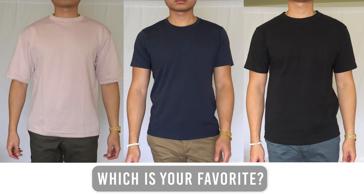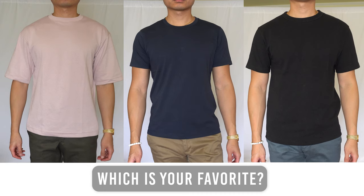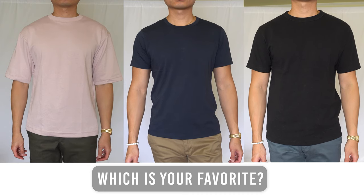There you have it — my in-depth Uniqlo tee review. Let me know in the comments which tee is your favorite.